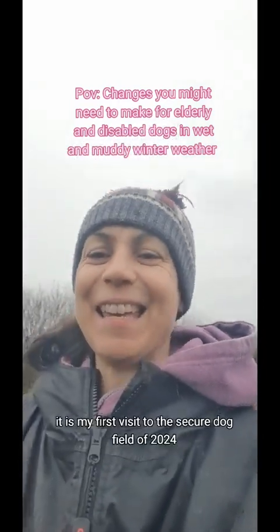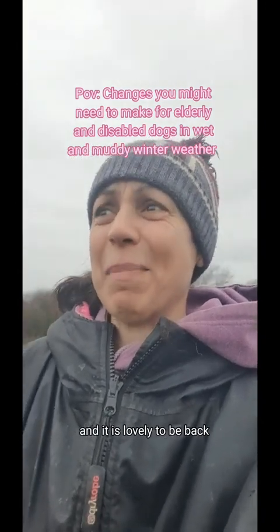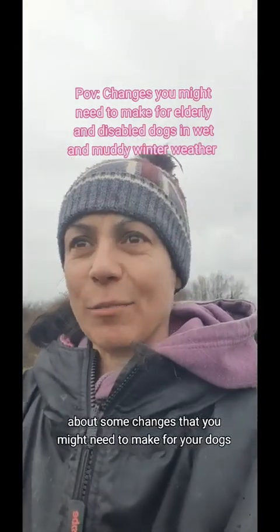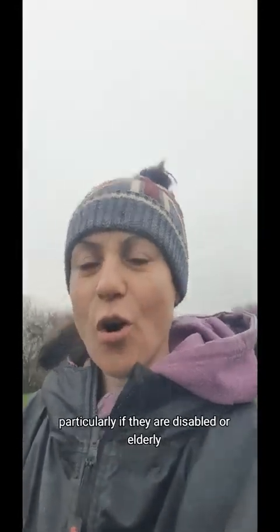Morning everyone, happy new year. It is my first visit to the secure dog field of 2024 and it is lovely to be back, although it is really muddy. I thought it was a great time to do a little video about some changes that you might need to make for your dogs, particularly if they are disabled or elderly.